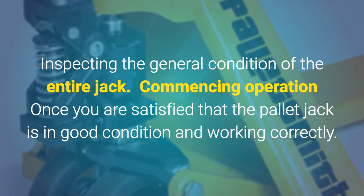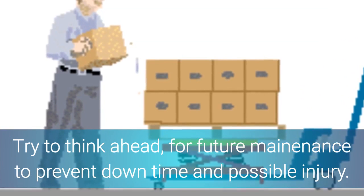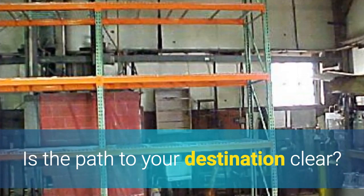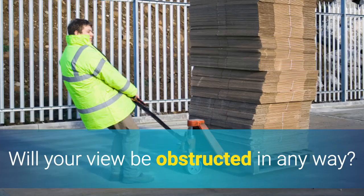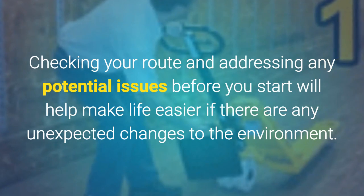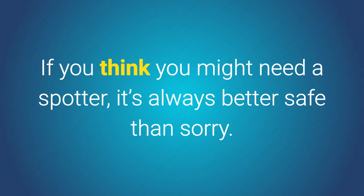Commencing operation: once you are satisfied that the pallet jack is in good condition and working correctly, try to think ahead for future maintenance and to prevent downtime and possible injury. Are you travelling some distance with the load? Is the path to your destination clear? Will your view be obstructed in any way? Checking your route and addressing any potential issues before you start will help make life easier if there are any unexpected changes to the environment. If you think you might need a spotter, it's always better safe than sorry.